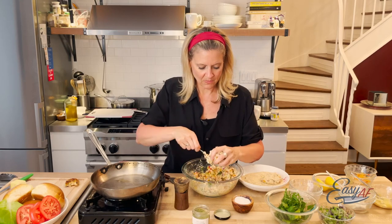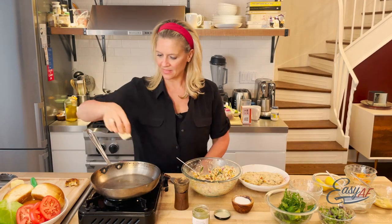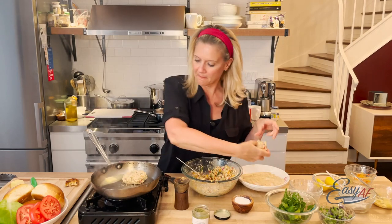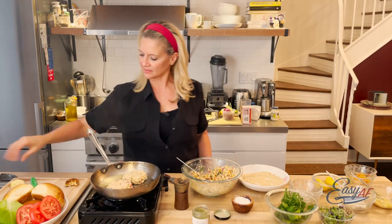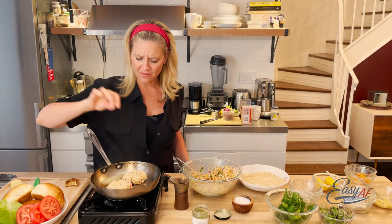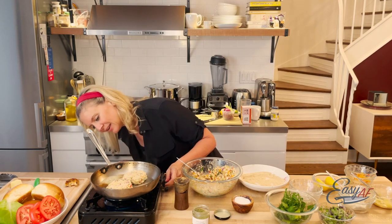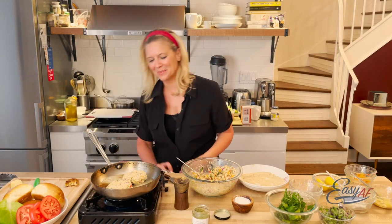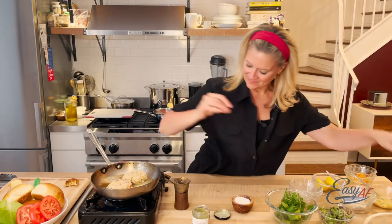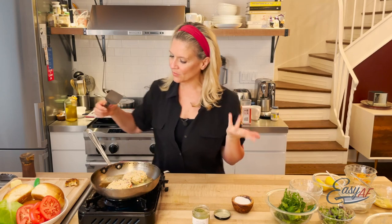My pan is nice and hot. I'm gonna get some brown butter in there and in goes the salmon cake. Look at that sizzle! The butter is gonna brown the breadcrumb and give it a little extra fat. There's really not much fat in here — maybe a little mayo, a little egg — but the salmon is good fat. Cook those on both sides and make sure it's warm all the way through.